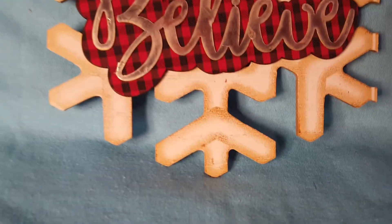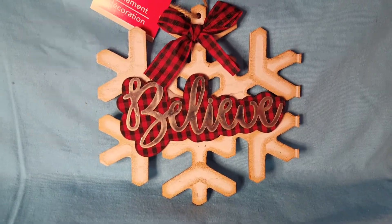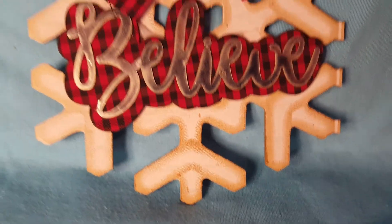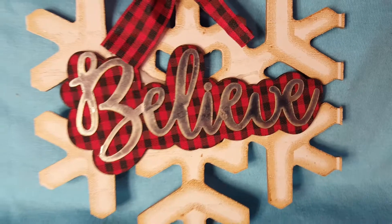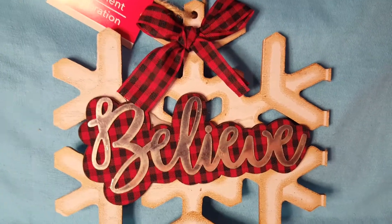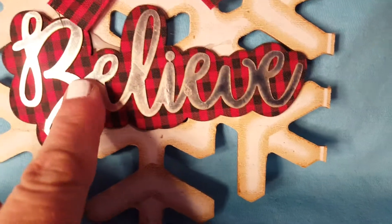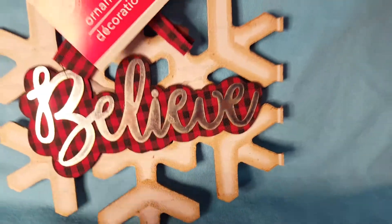And guys, look at this snowflake ornament. You can put it on the wall too — you don't have to just use it for an ornament. Look at how it's got that buffalo check on it. Although you could call it gingham too if it's tiny like that. But it says "believe." And I want to say that is galvanized — yeah, that is.